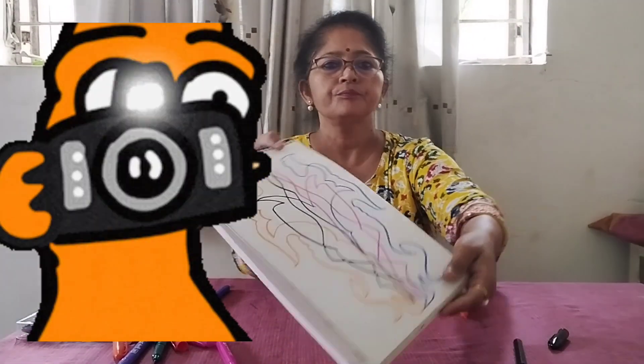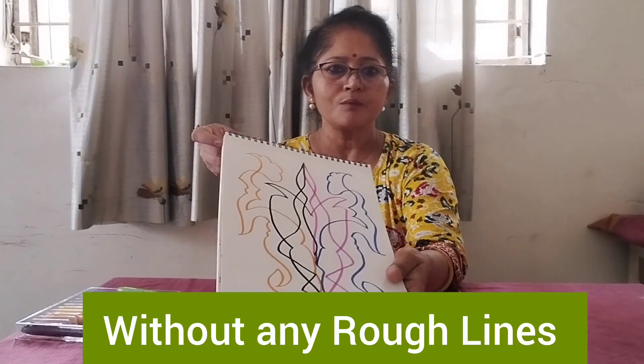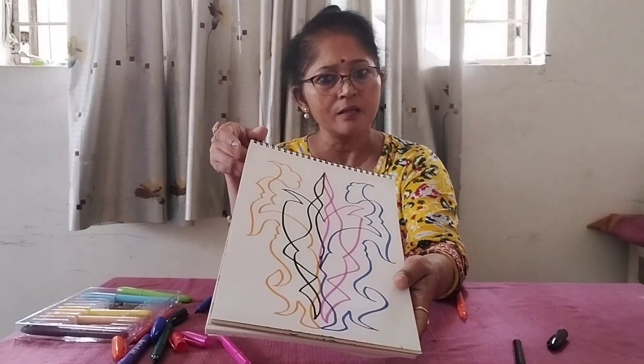Just see. How much time has it taken? Few seconds — hardly a few seconds.